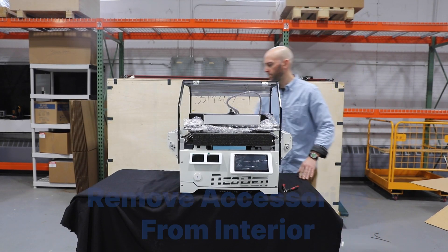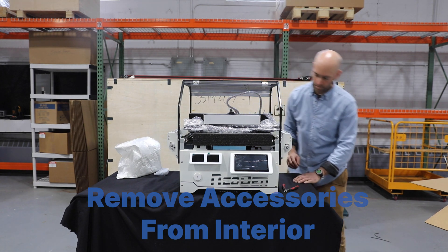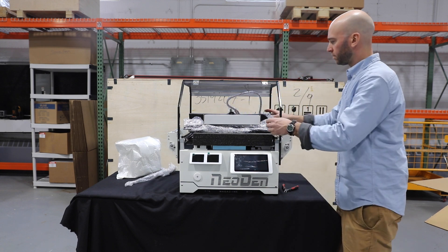Now that the machine is more open, remove all of the accessories and paneling from the interior of the machine. Refer to the accessory list provided with your machine to confirm that you have everything.